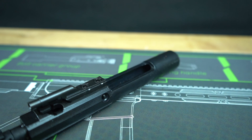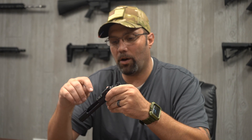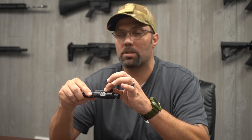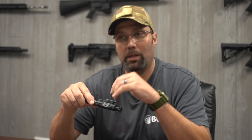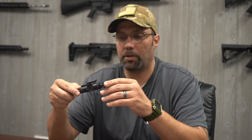One difference of our bolt carrier groups here at Bear Creek Arsenal is the way our gas keys are staked. We stake ours from the side instead of the top, and that's just a user preference deal. We found that it tends to hold just a little better, a little longer than staking it from the top, but as far as a function standpoint goes, it's not going to change how it functions.